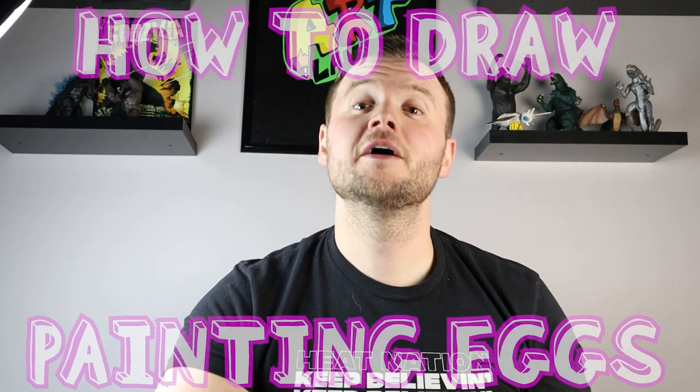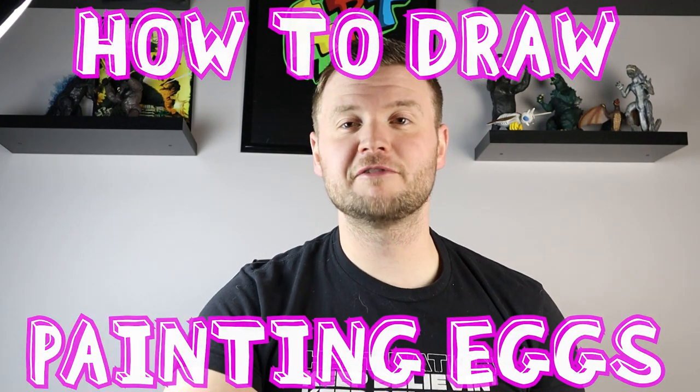Hey everyone, how's it going? For today's video I want to show you guys how to draw something that a lot of people do on Easter, and that is painting eggs. I'm going to show you guys how to draw someone painting eggs, so I hope you guys follow along and enjoy this video today.